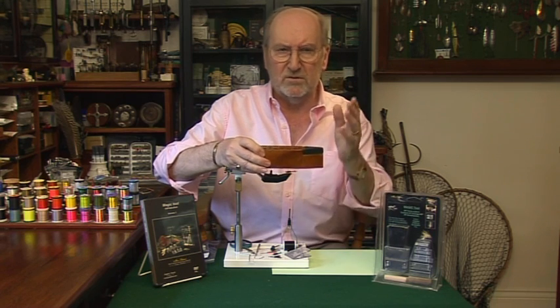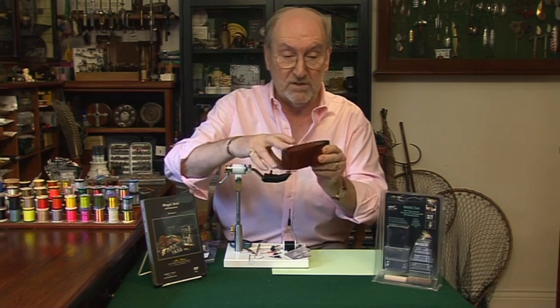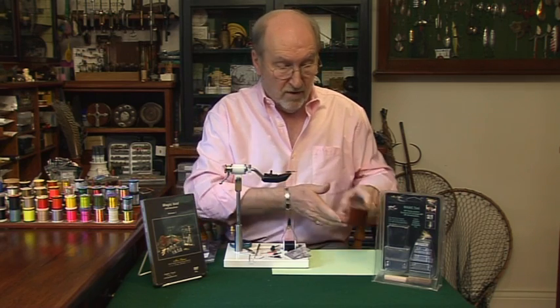A friend of mine made this for me — I'm not very good at DIY. I take this everywhere with me; it's great. I put all my tools in there and fold my feathers in there.